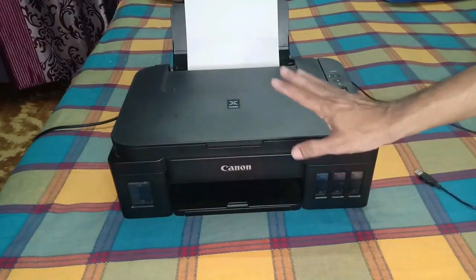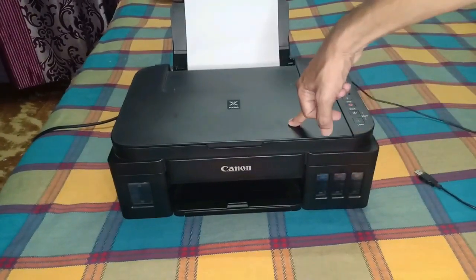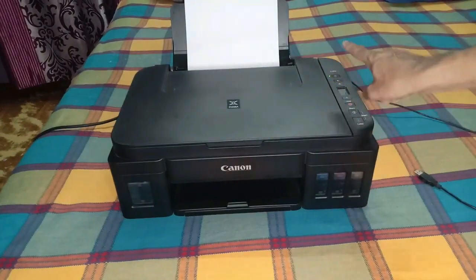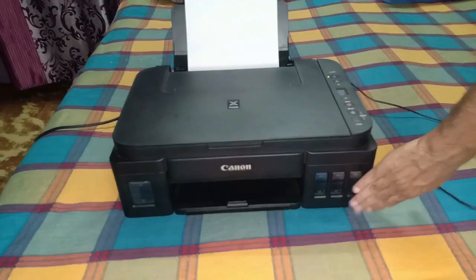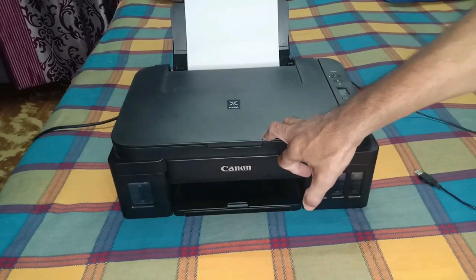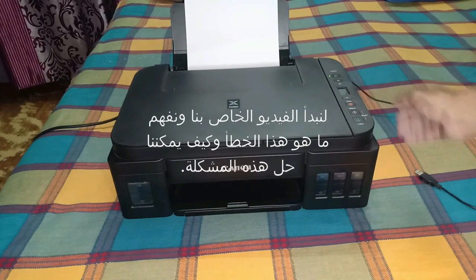I have created many videos for the Canon G2010 and all Canon G series printers. When we face ink refilling issues, I have created many videos — you can see them on my channel. Please subscribe so you can see all the solutions related to Canon printers. Now let's start and understand this error and how we can solve it.